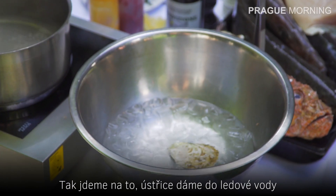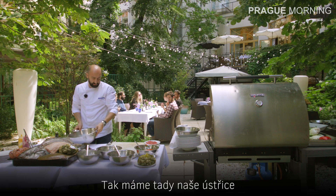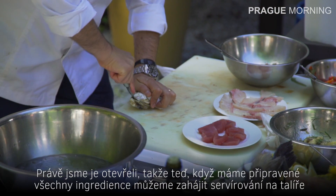The oysters then go into ice water. So we have our chopped oysters over here — we just open them.